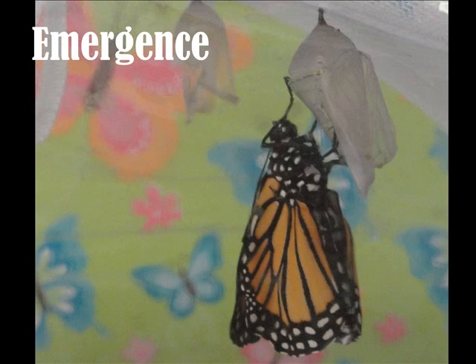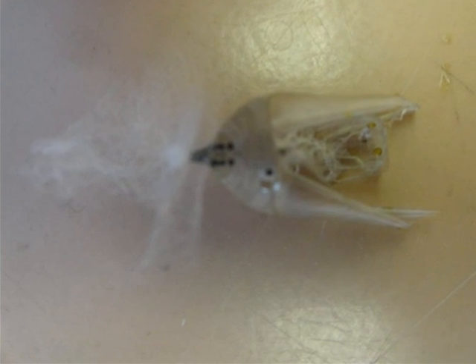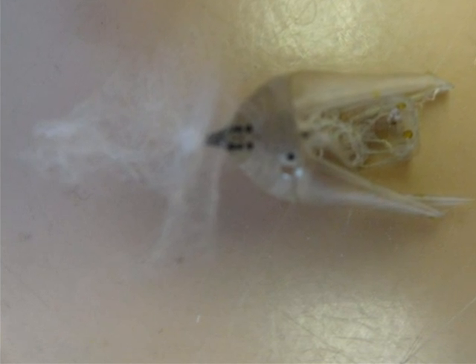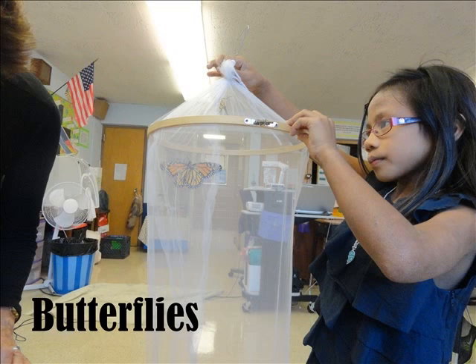When the butterfly emerges it is all wet. Then it has to dry its wings by pumping them. When it comes out of its chrysalis some of the extra fluid falls to the bottom of the tent. Butterflies have colors and patterns. They have antennae, proboscis, and legs. The colors on them are very beautiful — they have black, white, and orange. Their patterns are very much all over their wings with white dots along the edges.